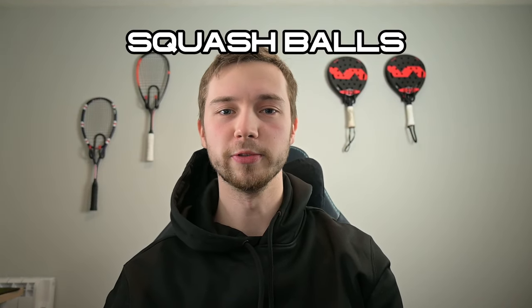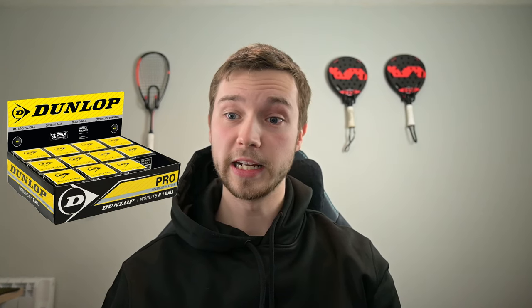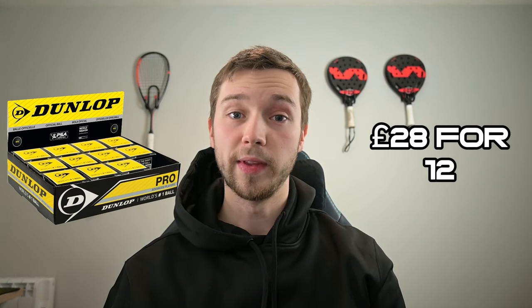Now we're going to move on to squash balls. The main manufacturer of balls is Dunlop, so for double yellow dots and single yellow dots I'd always buy Dunlop balls. At PDH Sports, a box of 12 Dunlop double yellow dots costs £28. Something people get a bit confused with is if they're looking at getting bouncier balls — let's say for winter because the courts are colder — they get Dunlop ones.